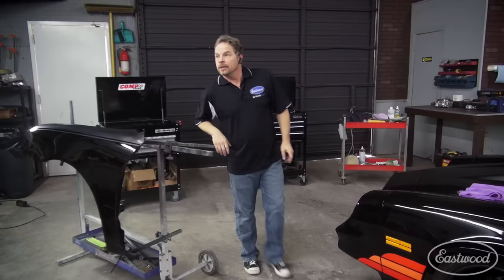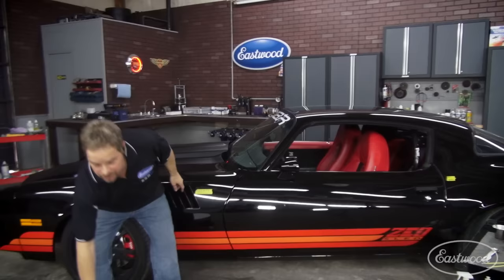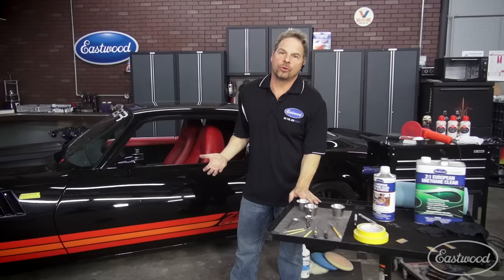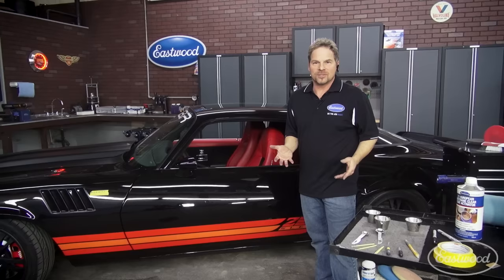With black, one of the things that we really have to fight when we have a black car are swirl marks. What are swirl marks? Well, it's scratches that the buffer makes or the wash mitt makes. And it shows. Why does it show more in black?